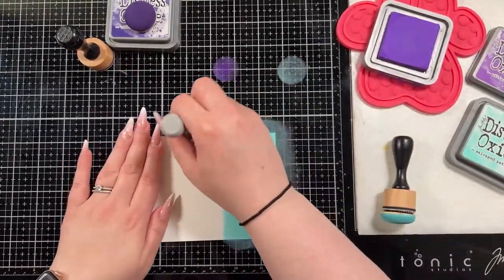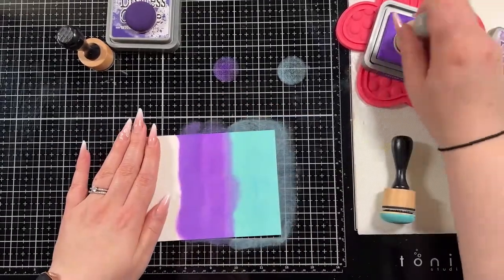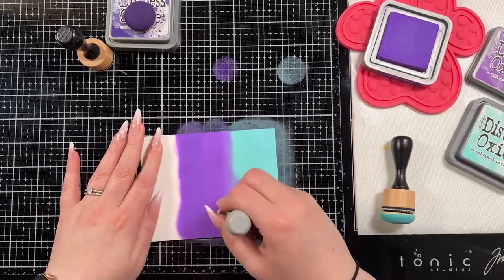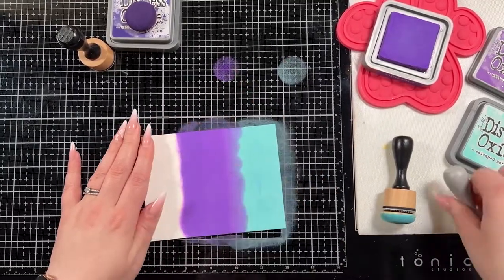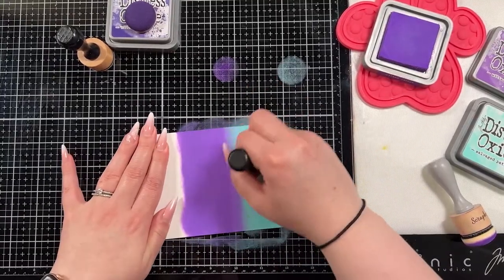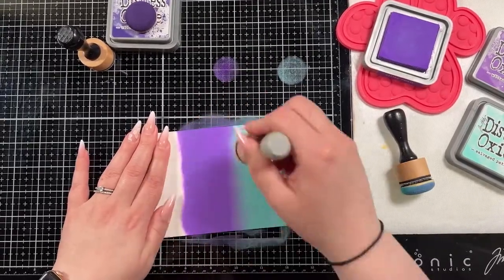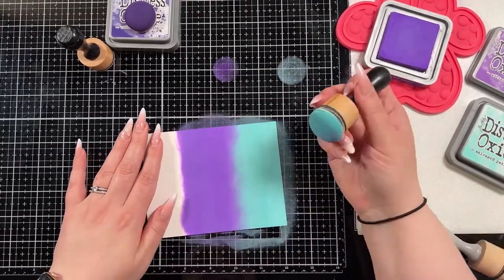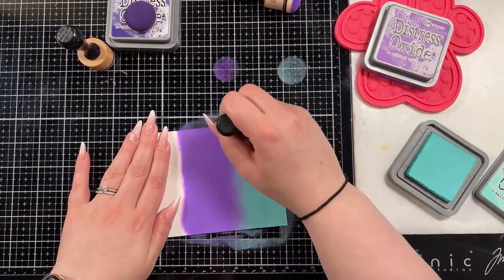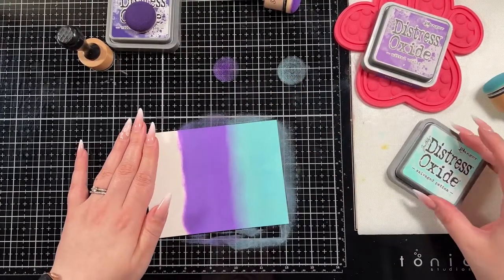I like to use the domed blending foams because I find that they give you a lot more of a consistent blend. With the domed foam you're less likely to create those circle marks as you set the tool down because it's not flat. I've been asked in the past for tips on blending, and the domed foams is definitely one of the ways to get the most consistent blending.